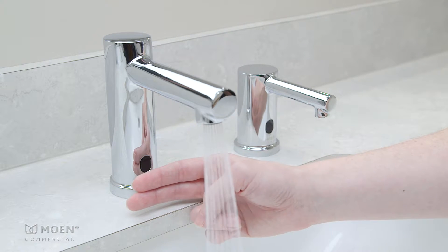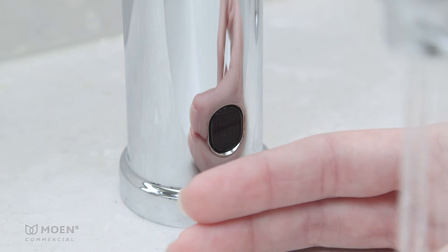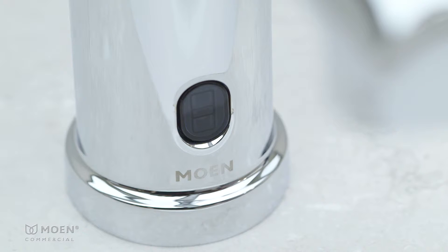Place your hand about three-quarters of an inch from the sensor for five seconds. When the sensor flashes white twice, remove your hand. The sensor will then toggle between blue, green, and red.